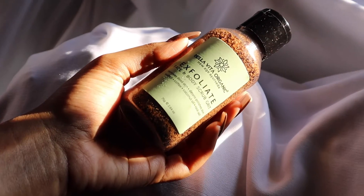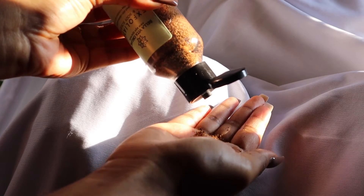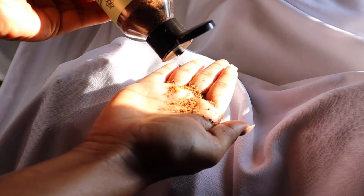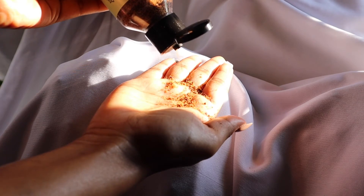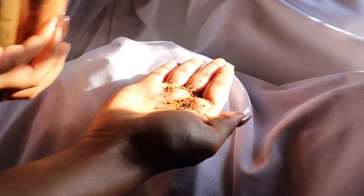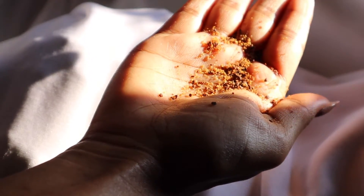The next step is to exfoliate the skin, and here I will be using the Bella Vita Exfoliate. This is a face and body scrub — you can easily use this for the face as well as for the body. It removes dead skin cells and helps to polish the skin.